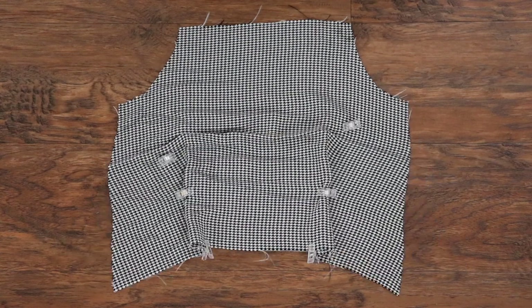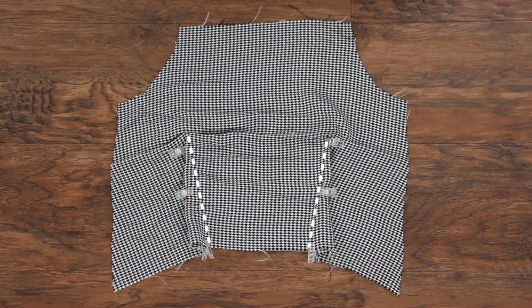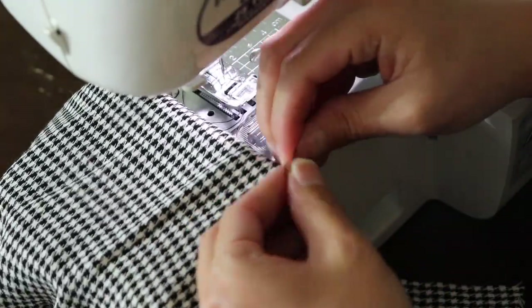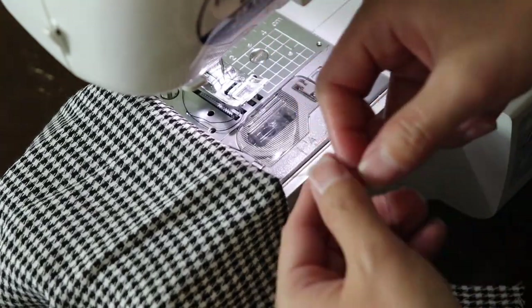Pinch it together making sure that the sides of the dart match up. When sewing, don't back stitch at the tip — instead just leave about five inches of thread hanging, then go back and tie a few knots when you're done. Then snip off any remaining thread.